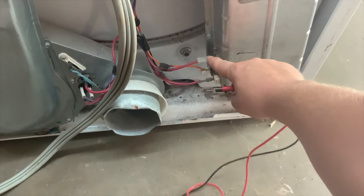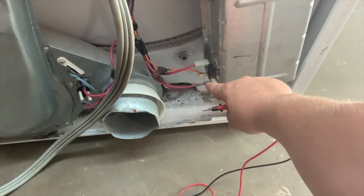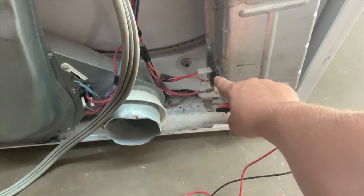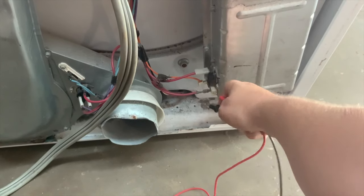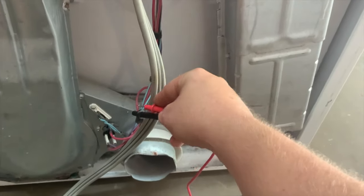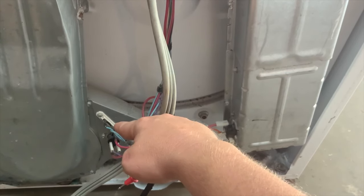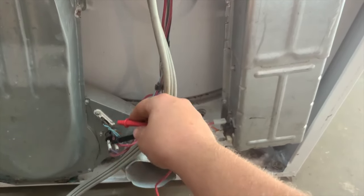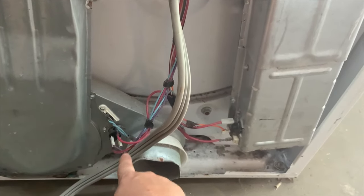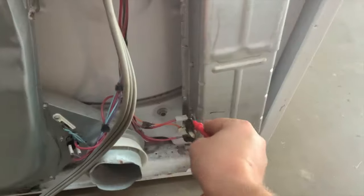I'm going to test from the top here to the red wire — this is the heating element area and I'm checking the high limit thermostat. If it will not come on, the dryer will not heat. It should beep when I touch between the two. The next thing I'll check right here is the thermal fuse — when it gets too hot it will pop. If it's not beeping when I test between the two, it's bad. I'll also test the low limit between the two red wires; if it's not beeping, it's bad. All three should beep.